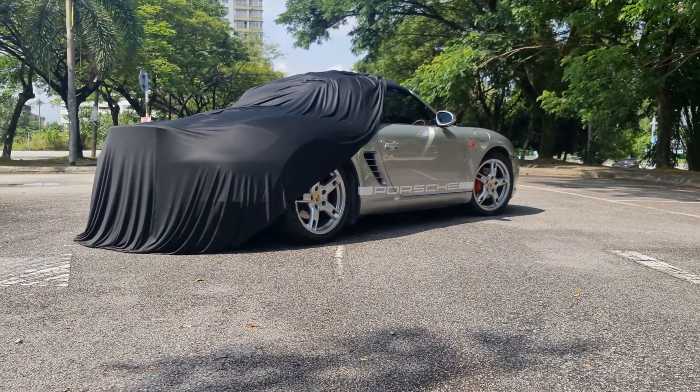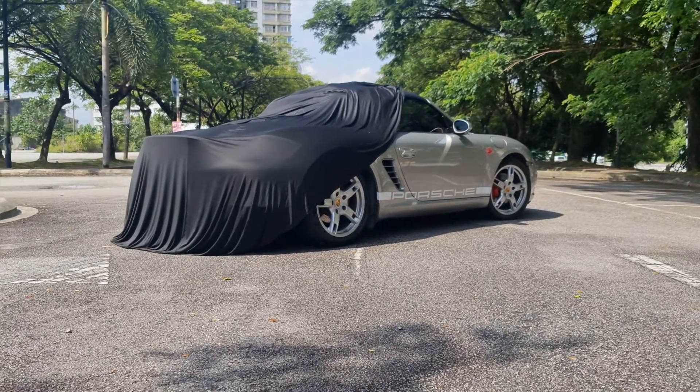Hi, good morning guys. Adrian here, the Porsche lover. Today is going to be a very exciting episode where I'm going to finally unveil my new custom 3D printed ducktail spoiler for my Porsche Boxster.